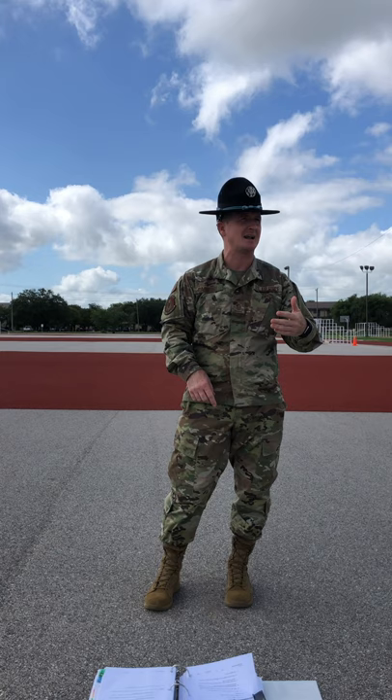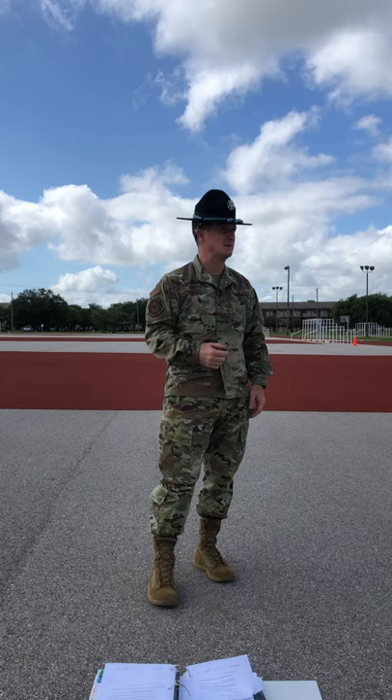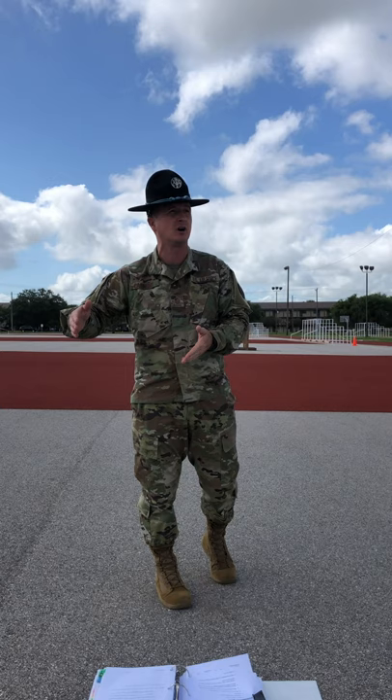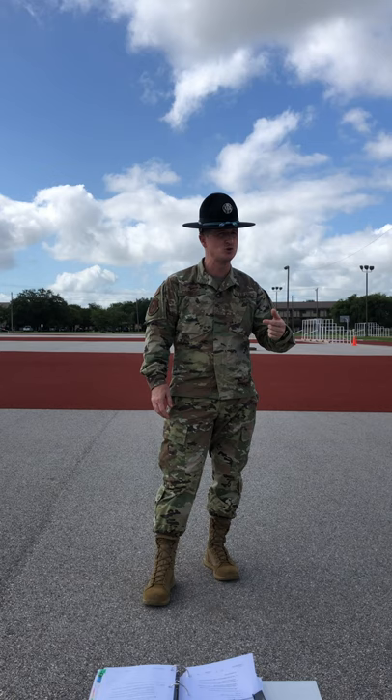Trainees, up until this point in time, if I've wanted you to turn 180 degrees to the right, I've simply told you to turn 180 degrees to the right. Now I'm going to teach you in this class how to do so with more professionalism. About face is a graduation requirement, meaning you're going to be evaluated on this in the later weeks of training on a progress check. Your ability to perform this drill movement correctly is going to aid in your ability to pass that progress check.